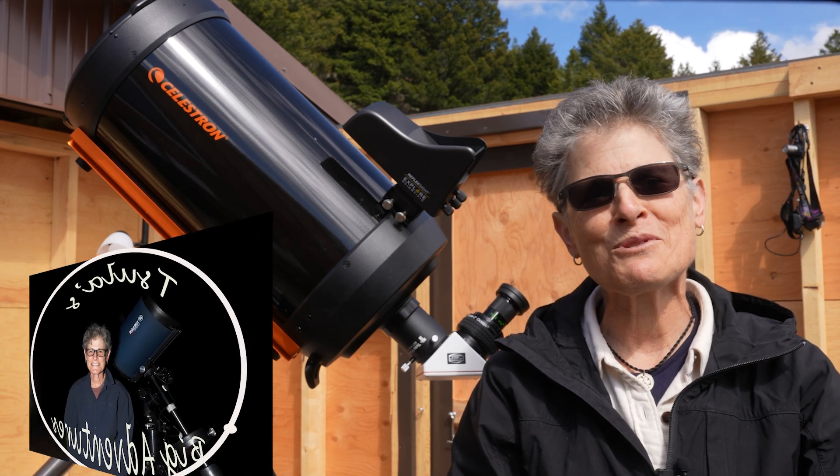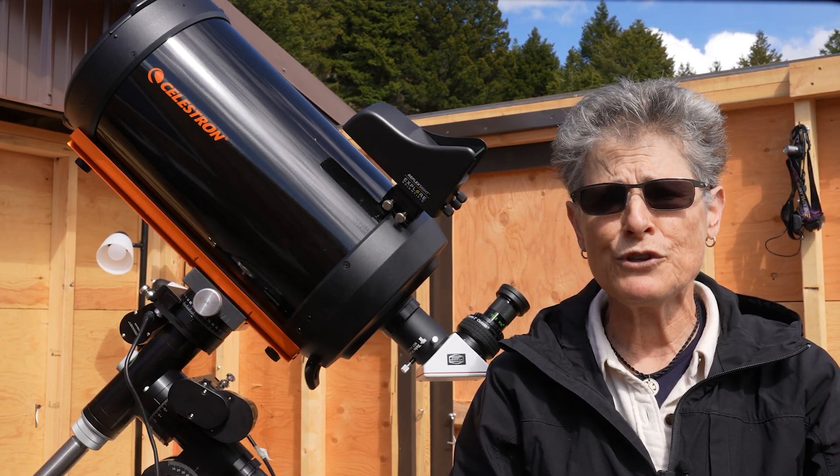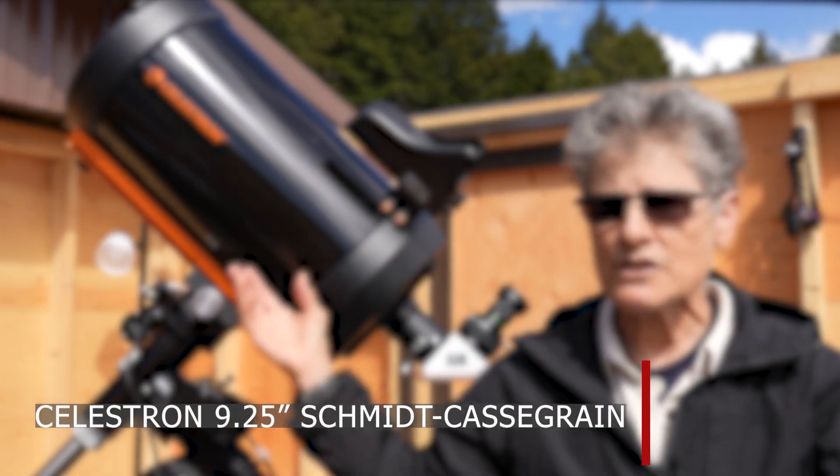Hello and welcome to the program Sula's Big Adventures with me, Sula. In this episode I'm going to review the Celestron 9.25-inch Schmidt-Cassegrain telescope.